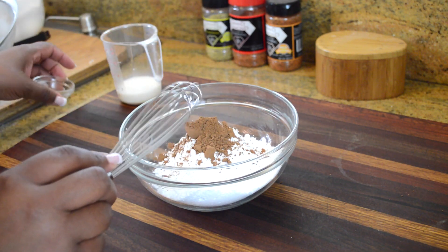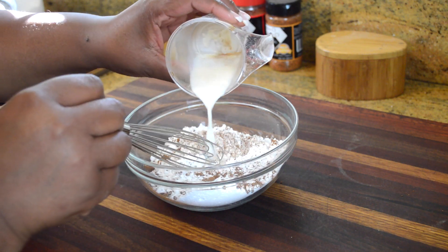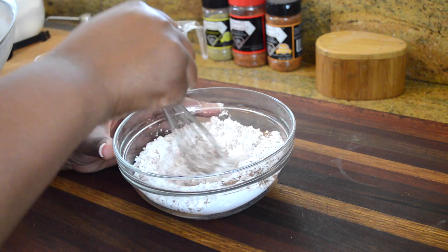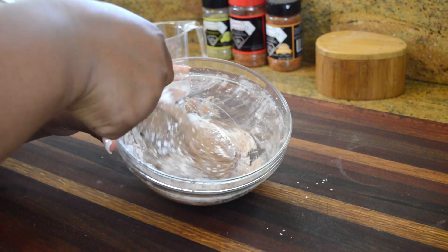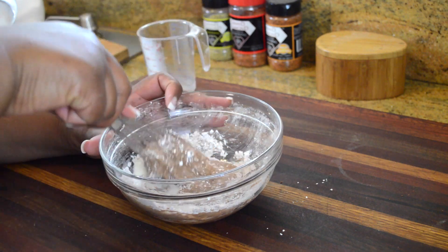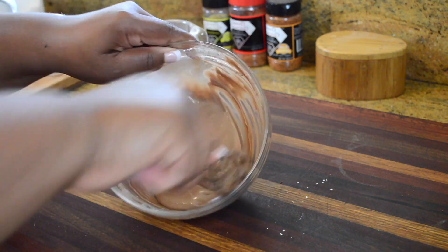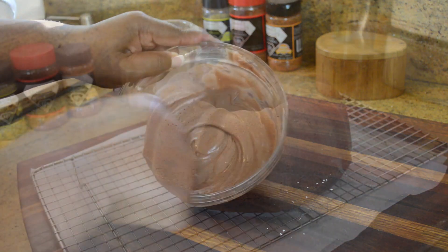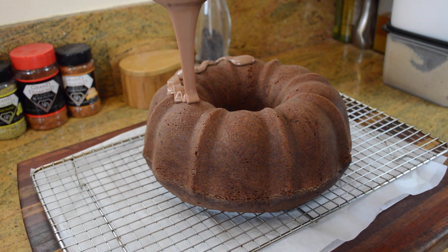In the meantime, let's make the mocha icing. It's only three ingredients: powdered sugar, unsweetened cocoa powder, and a little bit of milk. I'm just going to whisk that together until it's nice and smooth and a pourable consistency. I wanted to keep it simple — it only has three ingredients, we can make it fairly quickly, and it pours over the cake absolutely beautifully.